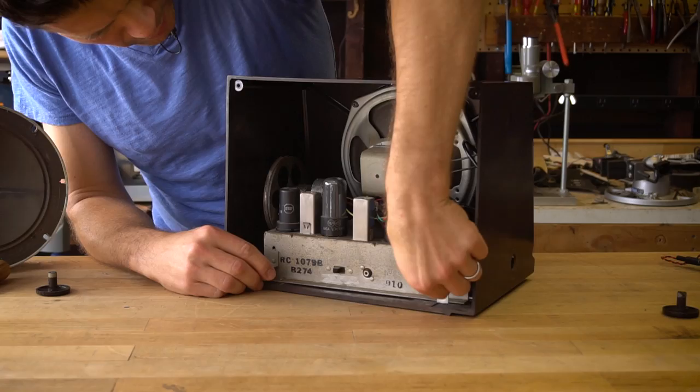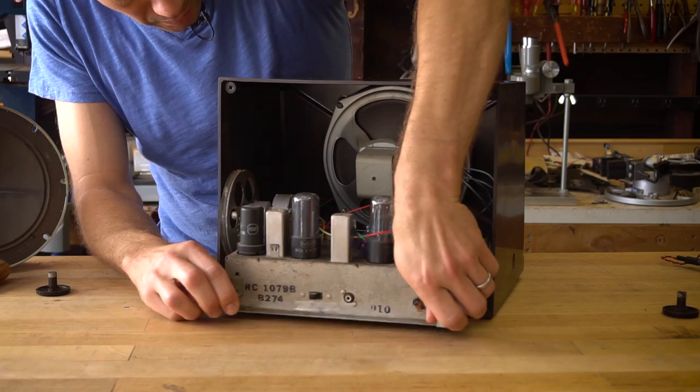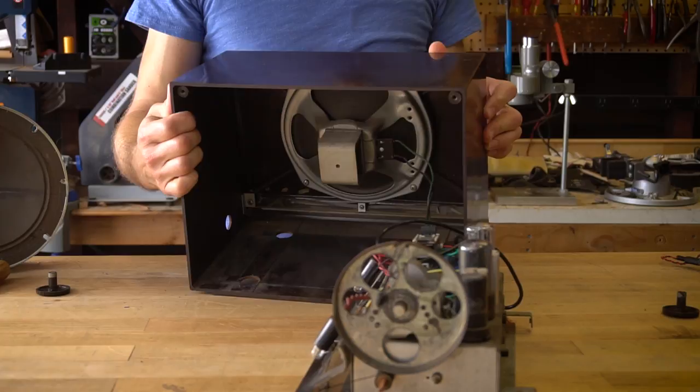Now we can slide out most of the way and you can see here I've got a connection to the speaker that I'll try to leave in place actually as we have a look at the rest of what's going on here.